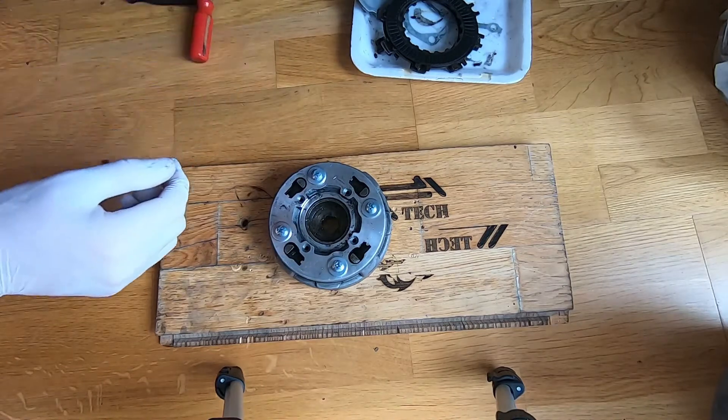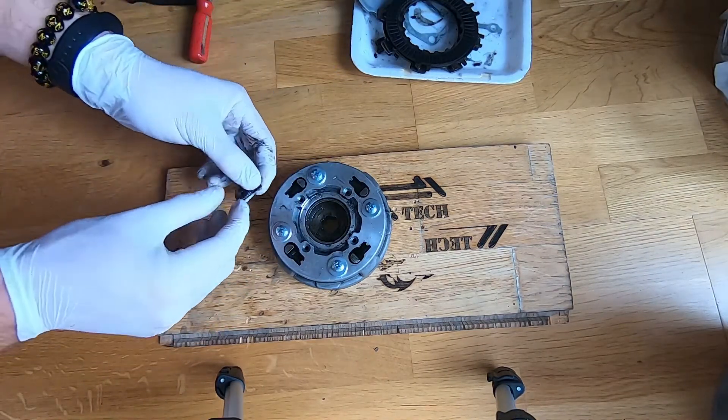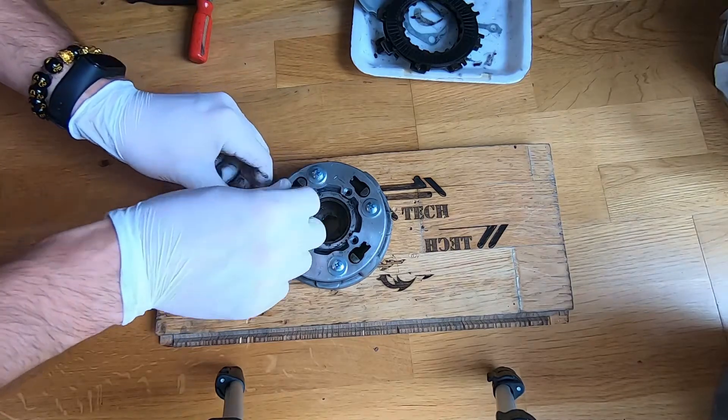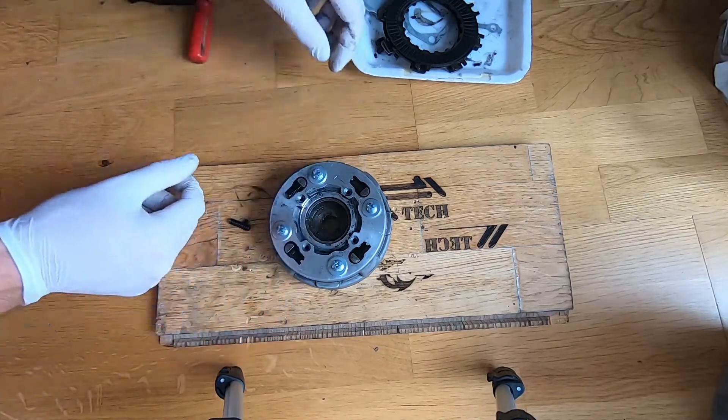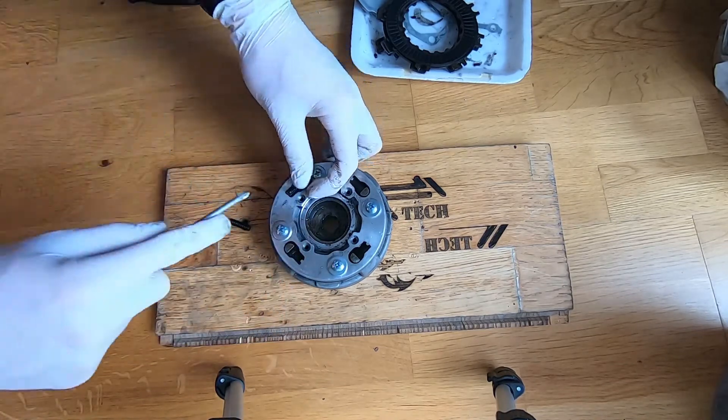Now put the springs inside here. Put it in and then just press. There is the spring inside.